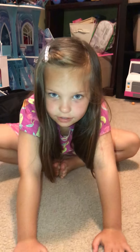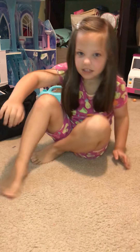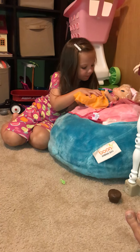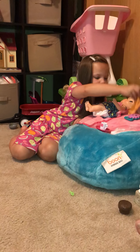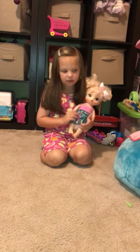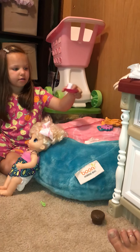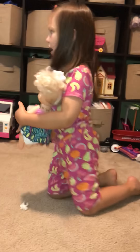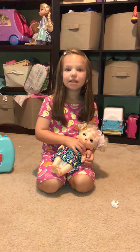Hi guys, today we're going to do a doctor video. My baby's sick so we need to go get her out of bed. This is not her bed, this is her nap time in bed. She's sleeping here and I'm going to wake her out of bed. I already made two or three videos, and I got her this drink because she wasn't feeling well. We're going to give her a check up today.